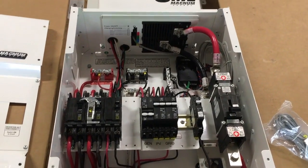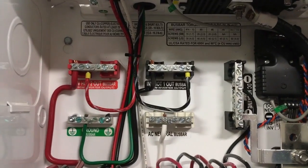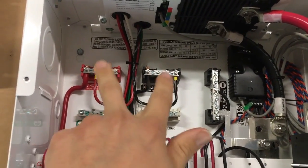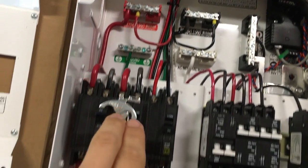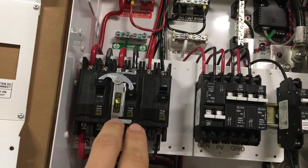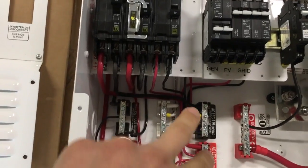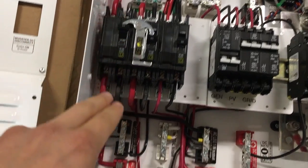If you're trying to figure out which load center you need, you can look it up or call Magnum, or get in contact with me. It also has bus bars for the output of your inverter, so if you had a second inverter you'd be able to combine their outputs right there before they go into the output breakers. There's the normal operation breaker where the output of both inverters would go, and then there's the bypass breaker where grid power flows in and gets bypassed straight to the output.